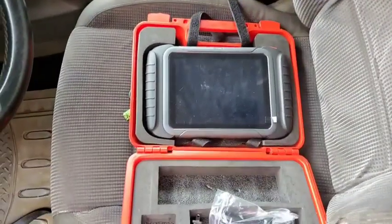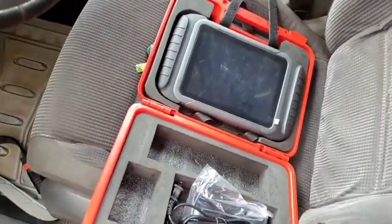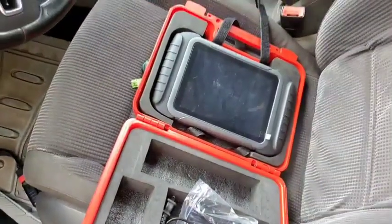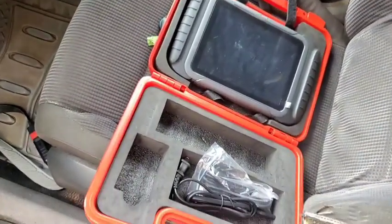Hello guys, this is Dr. Kurovich. Today I want to teach you guys how to update the firmware of your D8BT or D8.